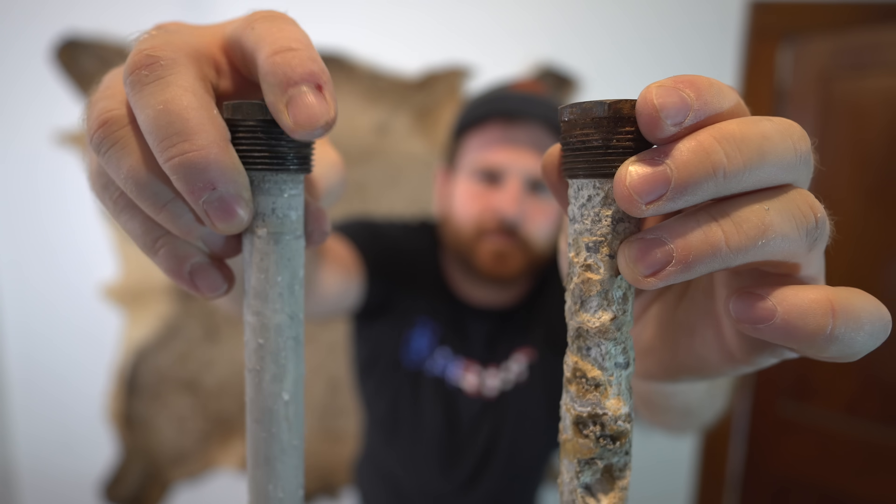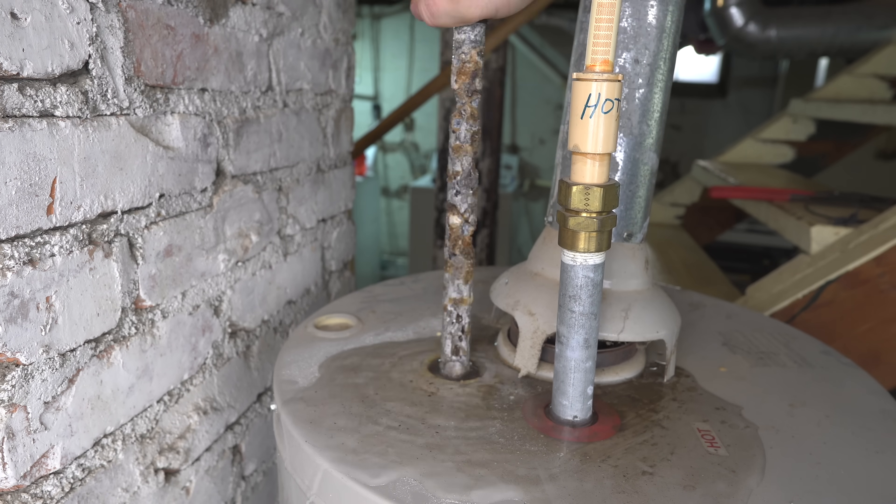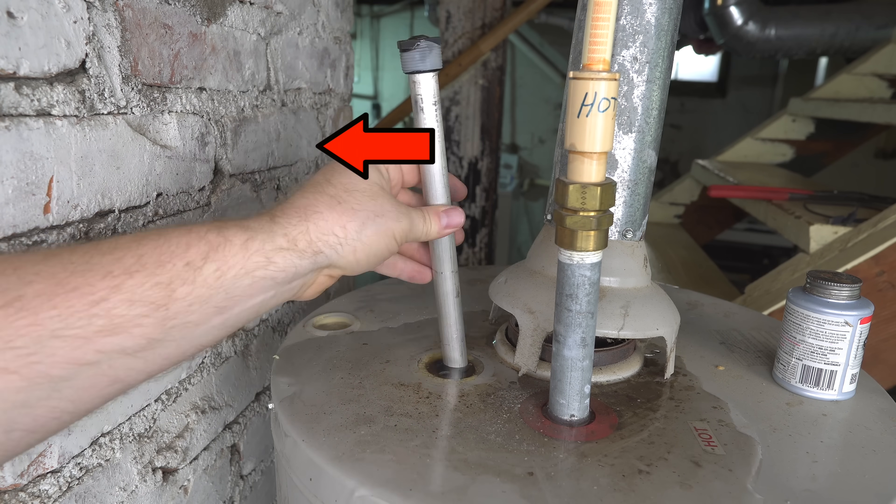It's pretty simple, but before you turn on the water, go ahead and change out your anode rod, which you've probably been neglecting. And I have a video right here — if you click on it, it'll show you exactly how to do that.